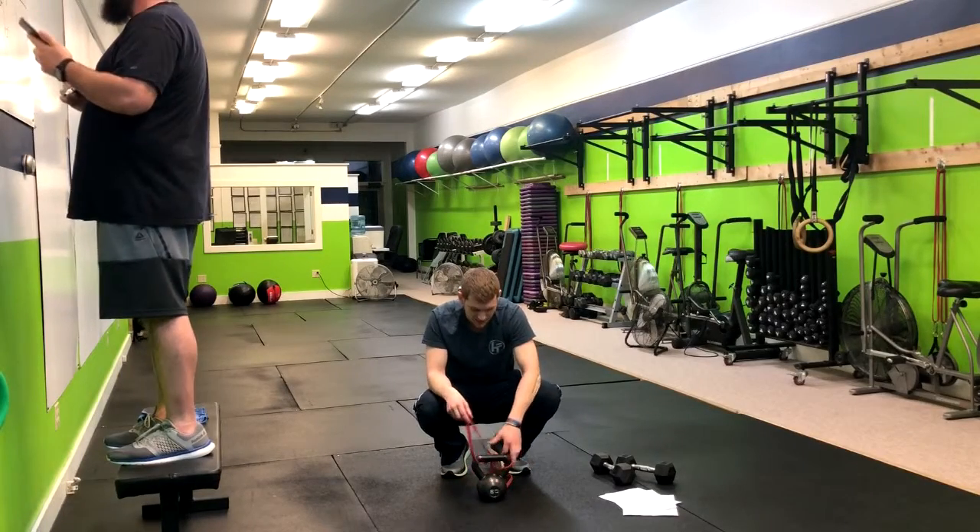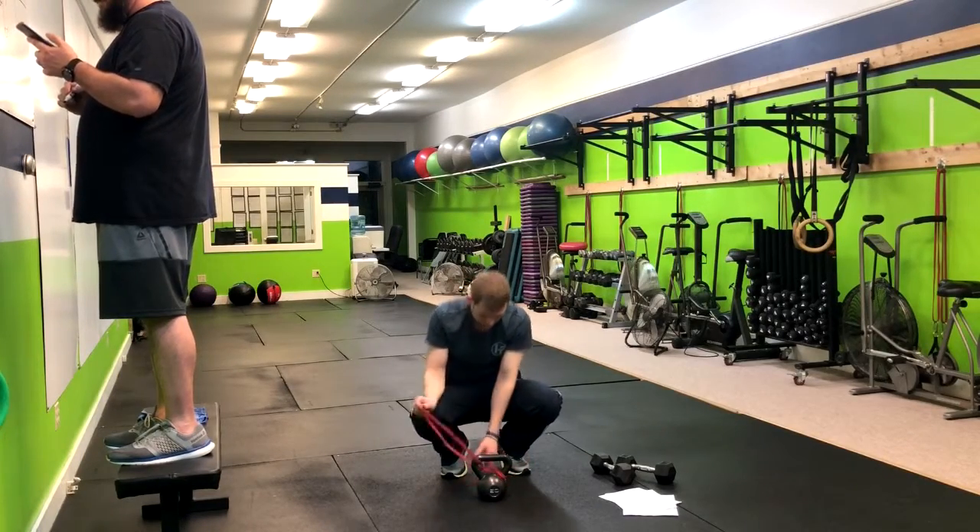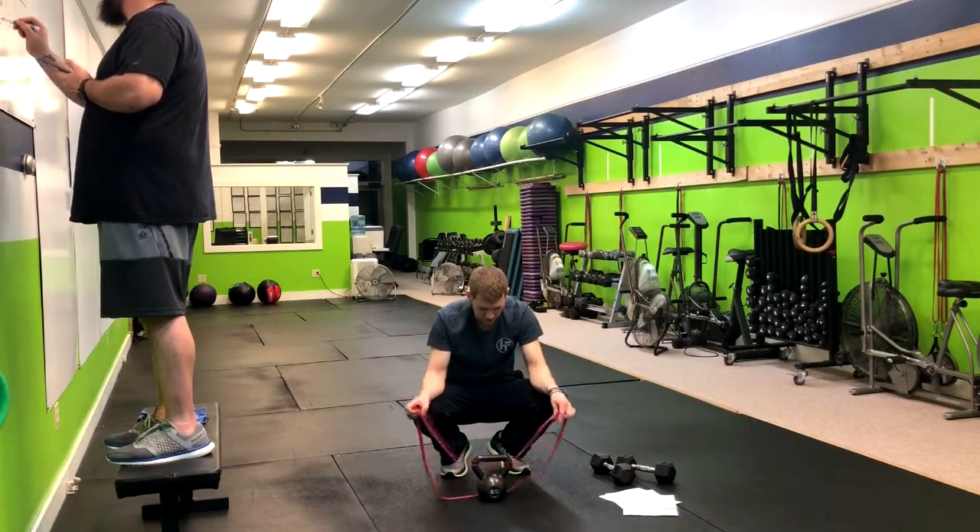The next movement we have is a banded kettlebell swing, which is a progression from a regular kettlebell swing.